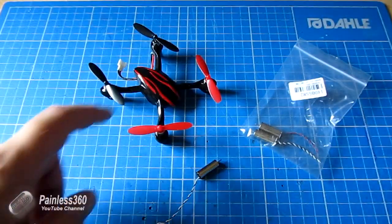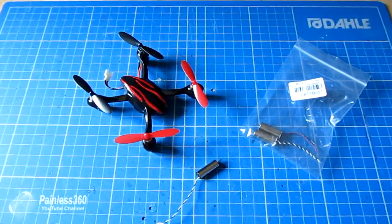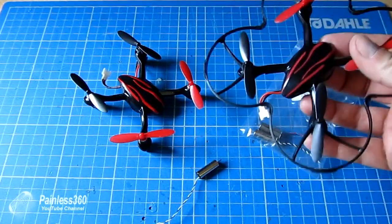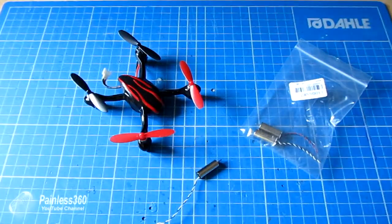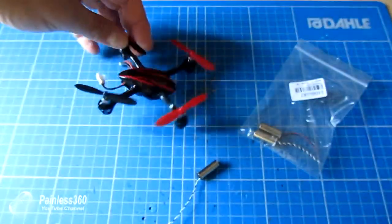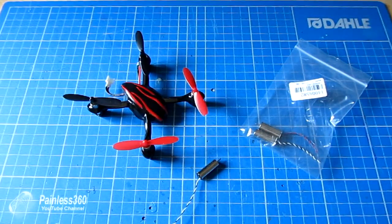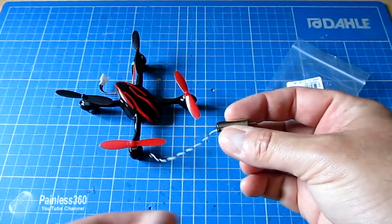This quick tip is for all of you out there who might have these micro quadcopters. There are lots of them around — this one is actually a HeliGuy Viper, and I have a couple of these they're that good. It also goes under the name of Hubsan X4, and the Hubsan range actually have several versions of these, as well as larger versions you may come across, but they all share one common thing.